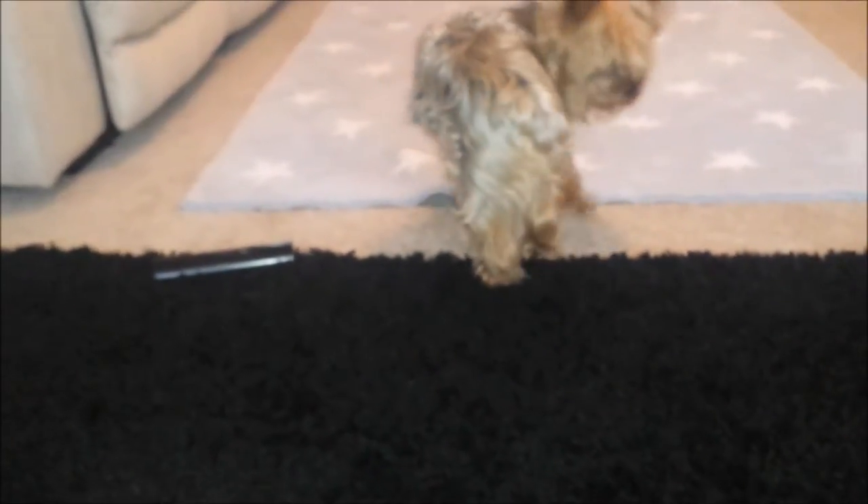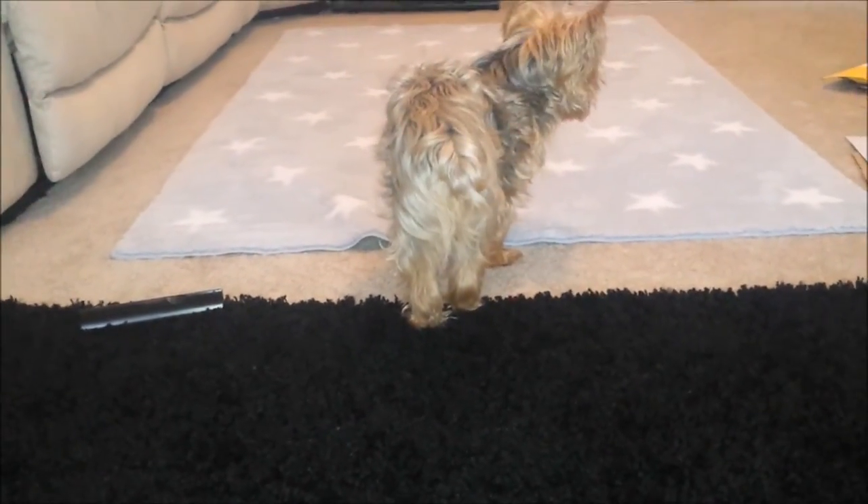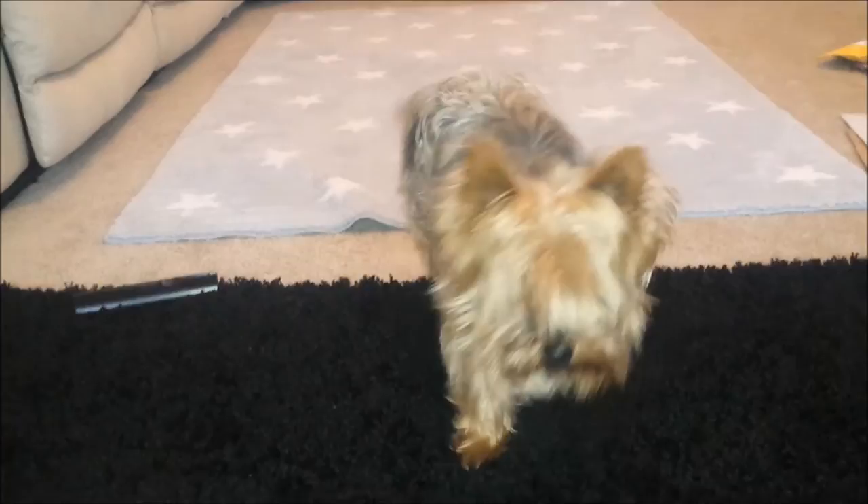Tuffy is just like her mother — if she hears anything to do with food, she comes running. She is very familiar with the word 'treat.' Did somebody say treat? Did somebody say treat?